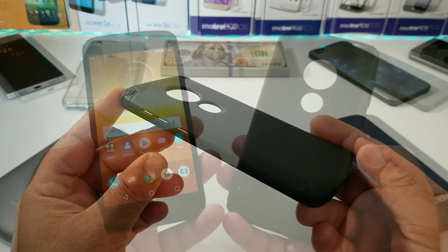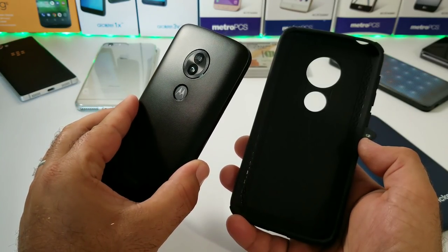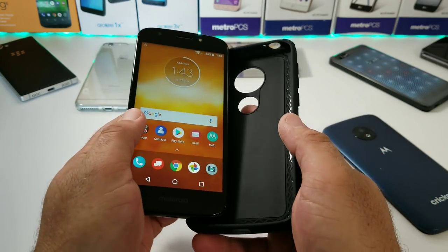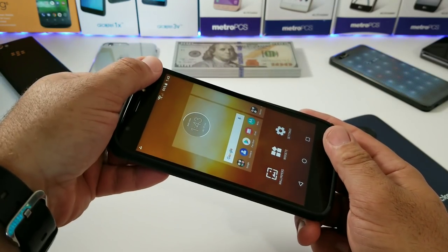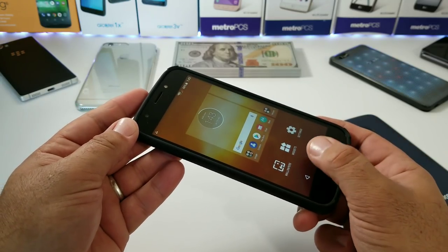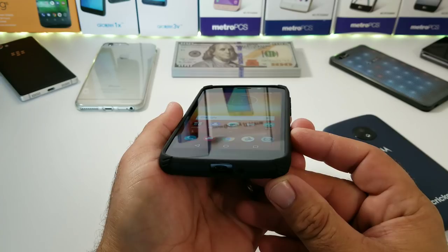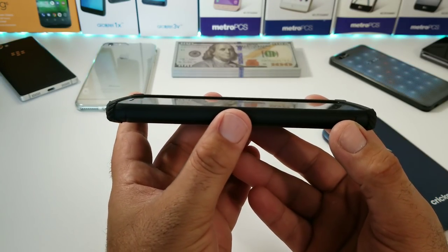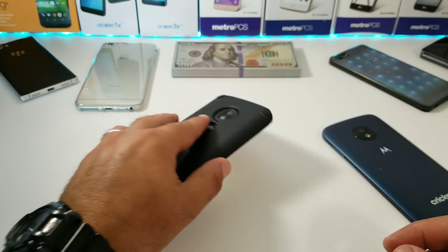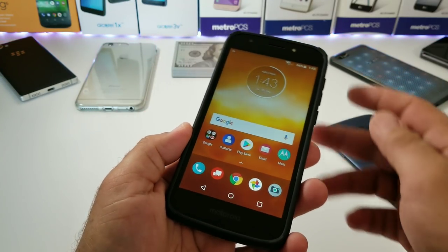I've got the Verizon Moto E5 Play here and I'm going to go ahead and place this into the case and share with you how easy it is to install. As you can see, just snapping in on all four corners on the top and bottom — the E5 Play is installed, very easy. And as you can see, you are getting a little bit of a raised lip to the front of this case, which is always awesome.